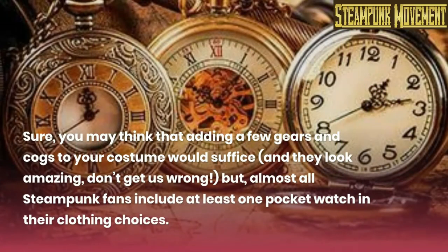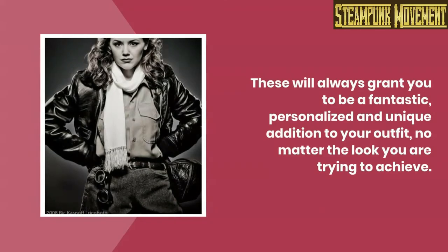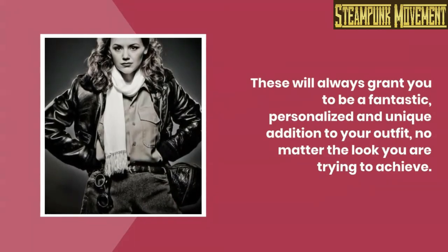Sure, you may think that adding a few gears and cogs to your costume would suffice, and they look amazing — don't get us wrong — but almost all steampunk fans include at least one pocket watch in their clothing choices. These will always grant you a fantastic, personalized, and unique addition to your outfit, no matter the look you are trying to achieve.